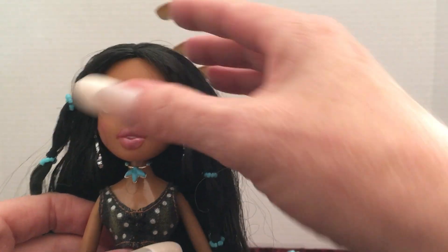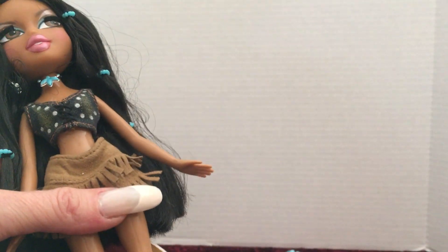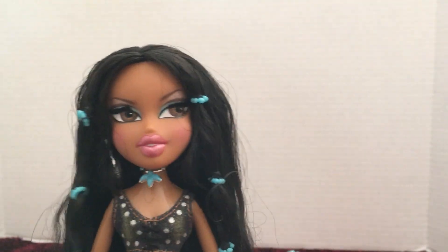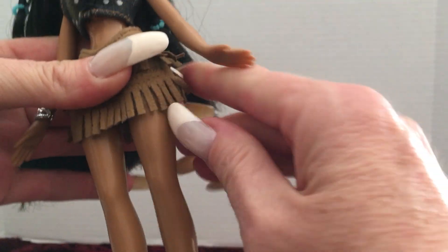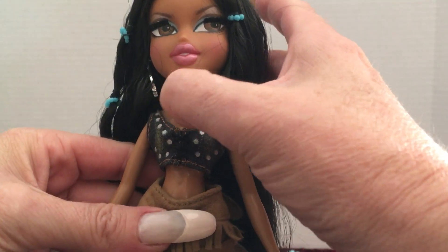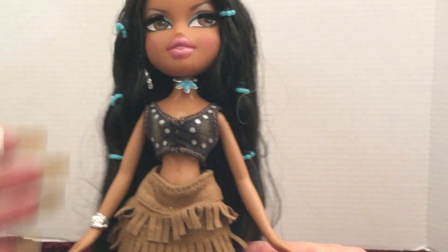The earrings and necklaces on all of these dolls are very very hard to put on. I mentioned in one of my other videos that near the end of going through the Bratz collection I'm going to show a hack I came up with just to get the dolls dressed, because the vinyl on them is kind of sticky with some of the clothes and the pieces are really really small. I figured out an easy way to get the clothes on them, so I'll share that probably when I'm almost finished going through the entire collection.